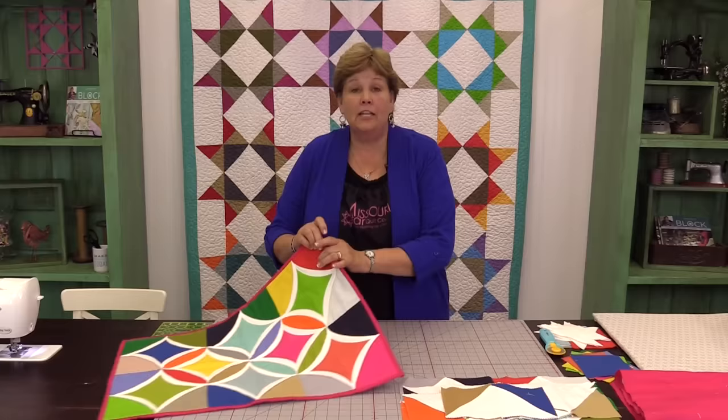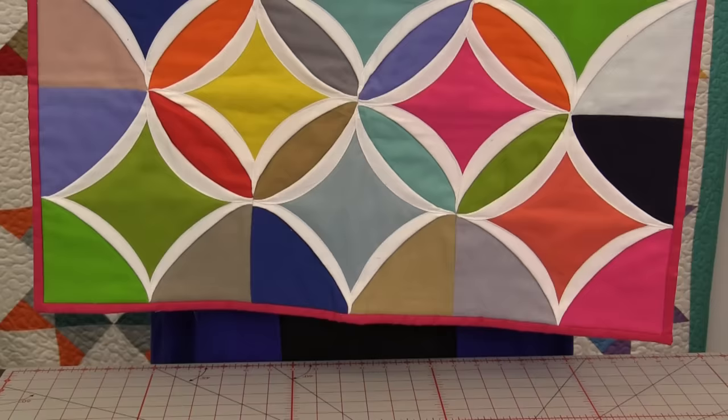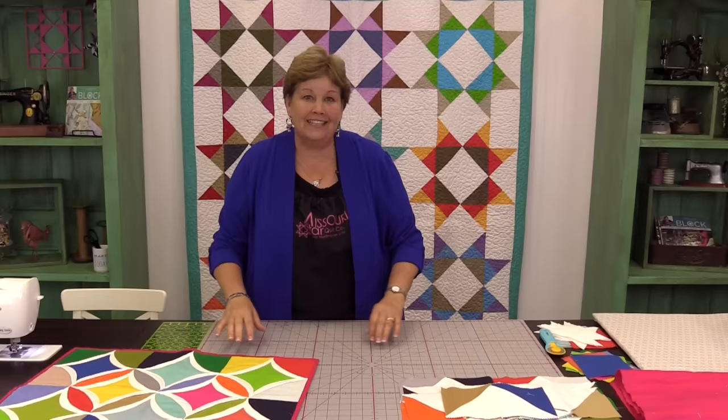Hi, I'm Jenny from the Missouri Star Quilt Company and I've got a fun tutorial for you today. This is the long awaited easy cathedral window. I can hardly wait to show you how to do this — you guys are going to be amazed at really how easy this is.